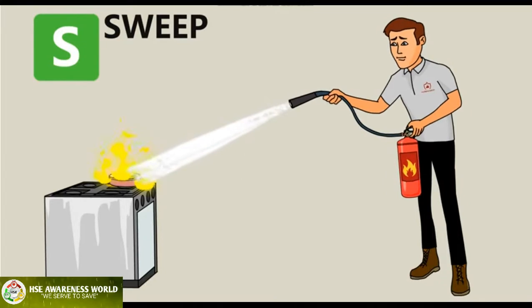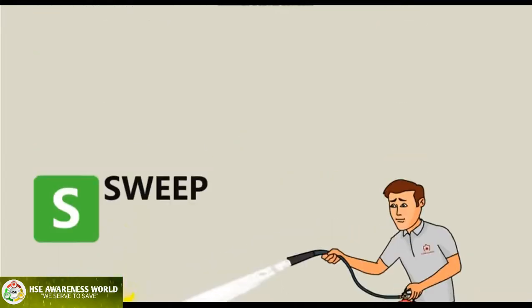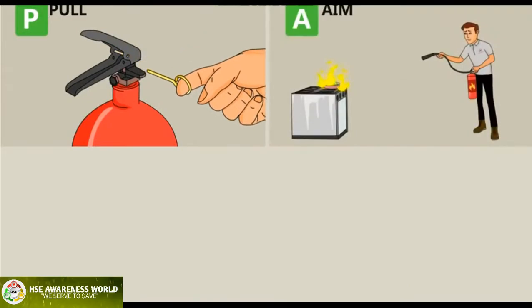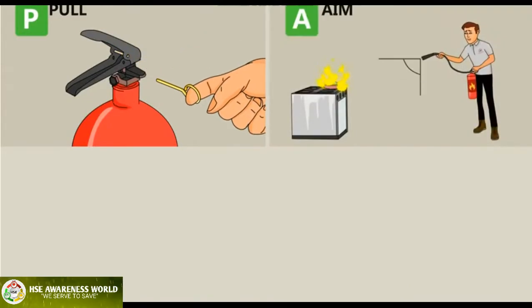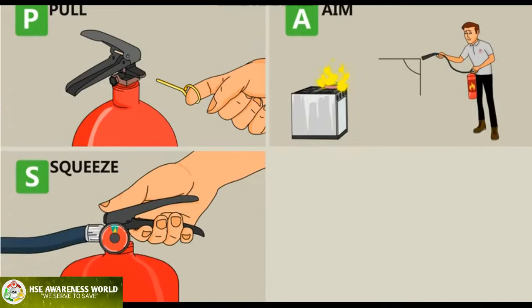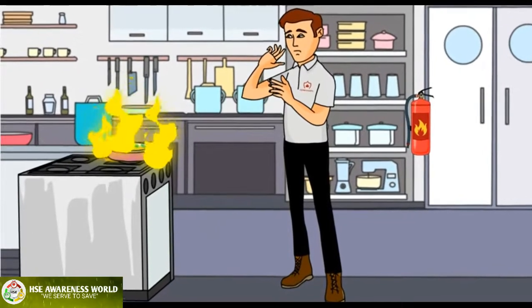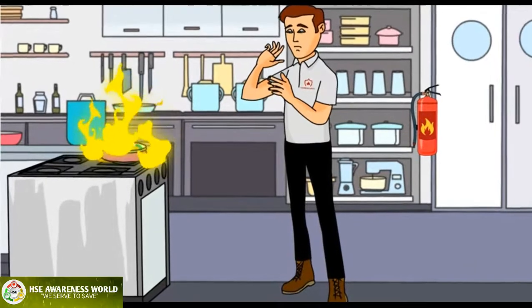If the fire comes back, repeat the PASS method. Recap: P — Pull the pin, A — Aim, S — Squeeze, and S — Sweep. Remember, fires can be harmful and fatal, so do not put the fire out yourself unless it is safe to do so.